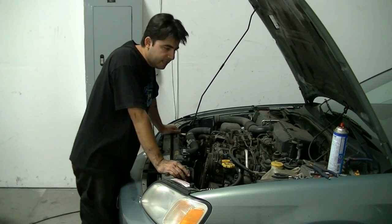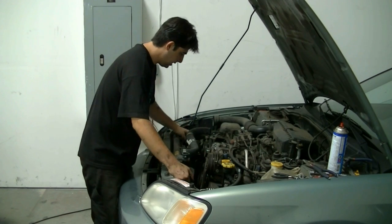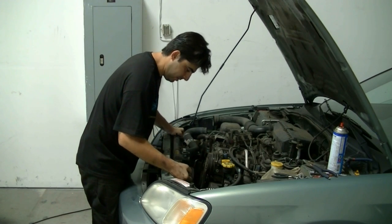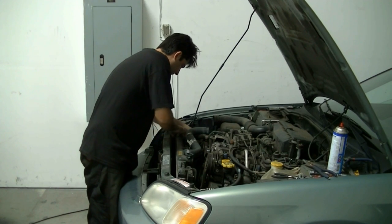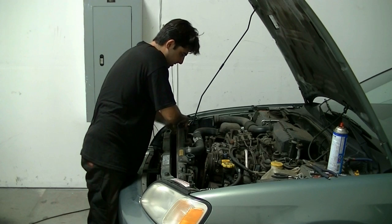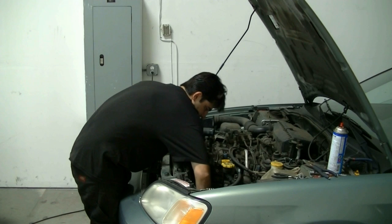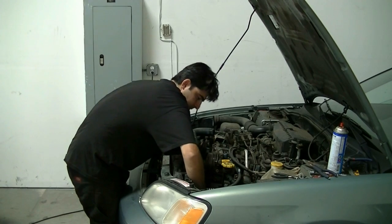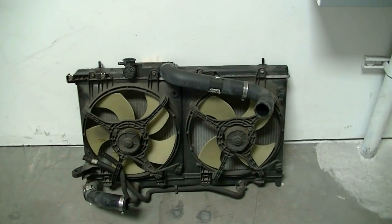If everything has gone according to plan, we should be able to just lift this radiator out with all the radiator fans still attached. The power steering hose might be a little in the way but it shouldn't be a problem. Have your catch pans ready because you'll still have some fluid. There we go — and there it is in all its glory with all the fans and hoses attached.